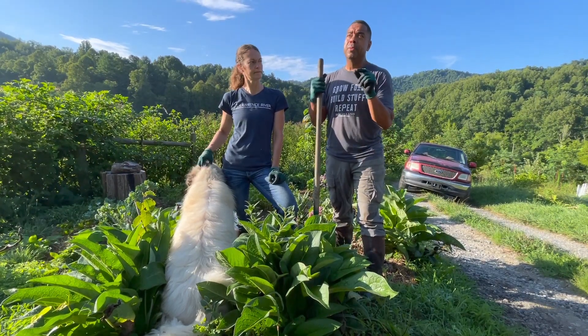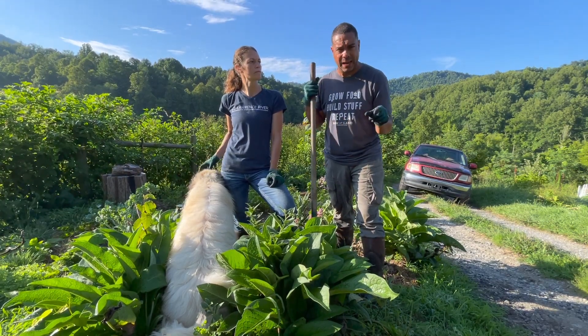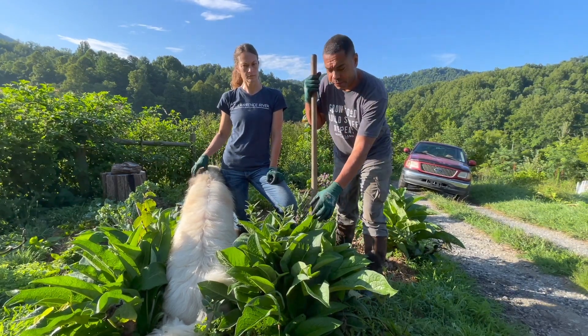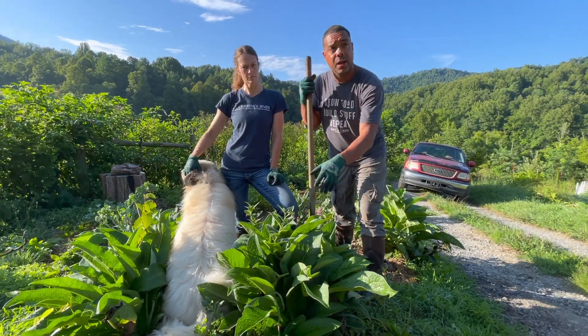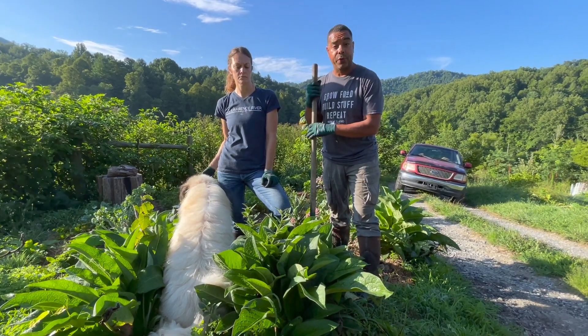Whatever you see in this video, y'all, it's about maybe 2% of what you can do with this stuff. We use it for everything — from getting our compost off and running, to feeding it to the animals — we'll show you that — and we do a lot of other cool things with it.